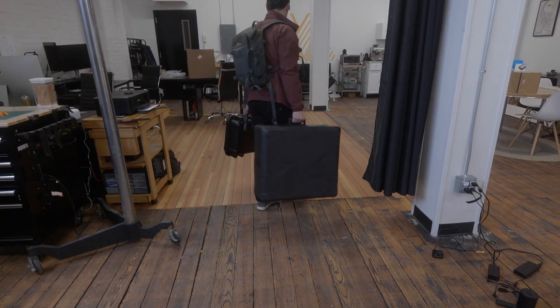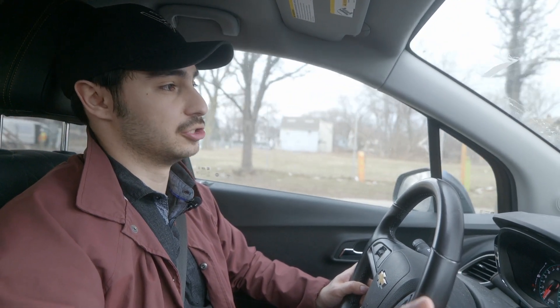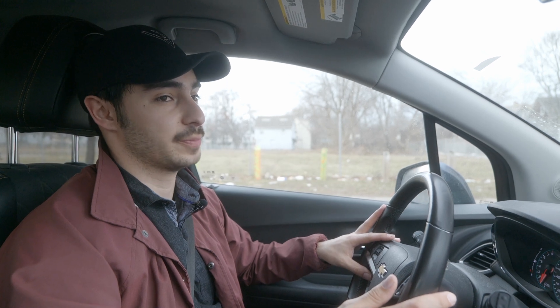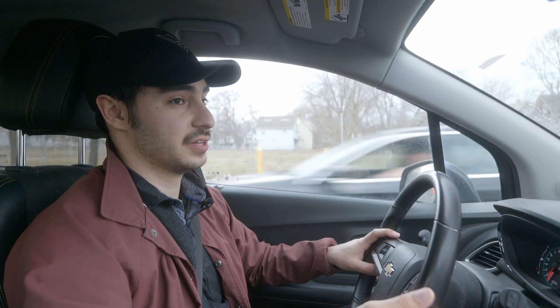Some of the main things we're going to look at: the first and probably most important is price, seeing that the Inspire is literally three times the price of the Mavic, even with the Mavic's smart remote and hard case. We're also going to look at flight performance — how well they handle in various scenarios. Today is a perfect day to show off the Inspire; it should be very stable. We fly the Mavic on 70% of jobs, 30% with the Inspire.